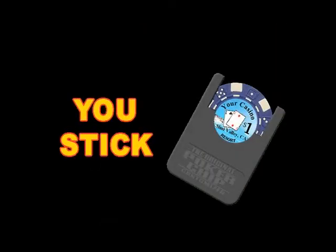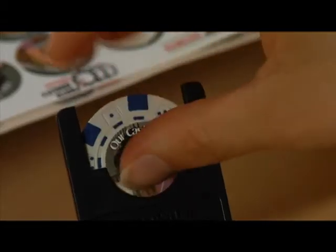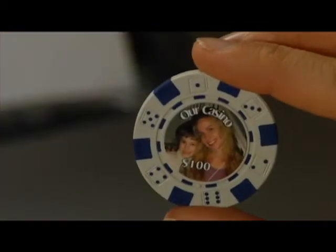Step 3: stick. Slip a poker chip into the included label placement jig. Peel off a label and place it on your poker chip. It's that simple.